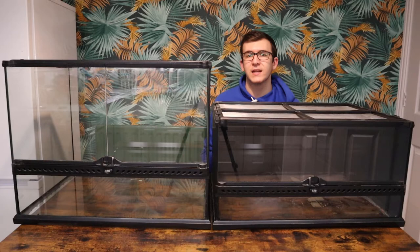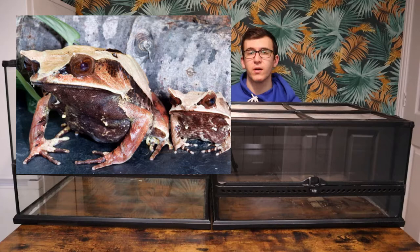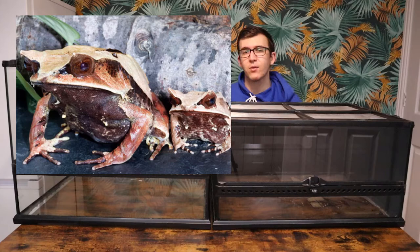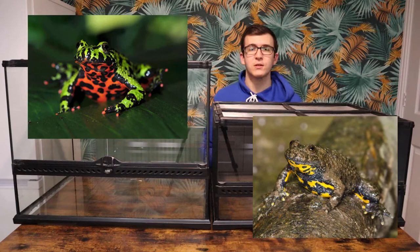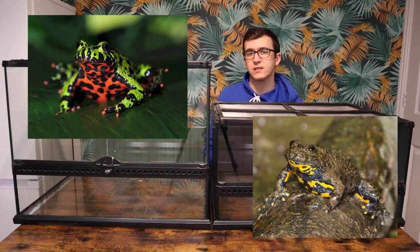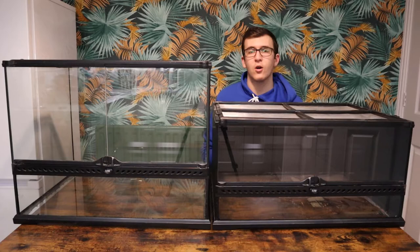A frog I really like is the Malaysian leaf frog — so well camouflaged that if you put it inside a naturalistic bioactive enclosure with lots of dead leaves, it's going to blend in perfectly and you'll have to point it out to visitors. Another species you can get multiple of inside this enclosure is your fire belly and yellow belly toads — awesome little frog species, very active. You can do a half-water, half-land section inside this enclosure and they're always going to be moving about. It's going to be a nice display species to watch hop around the tank.